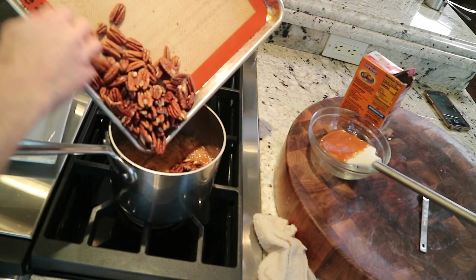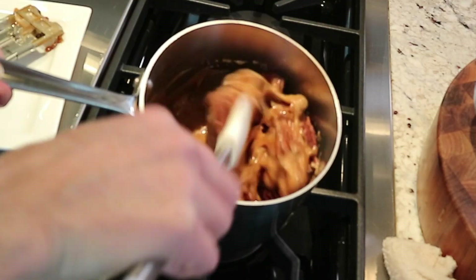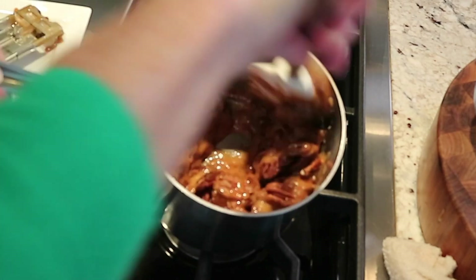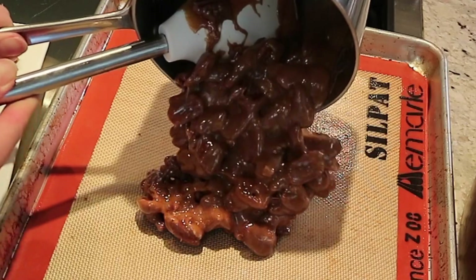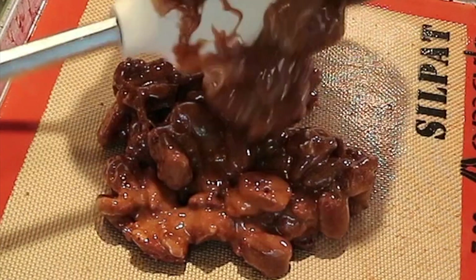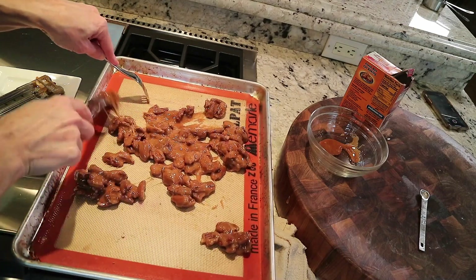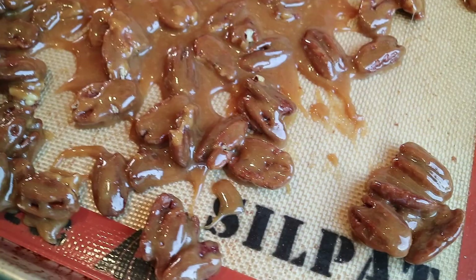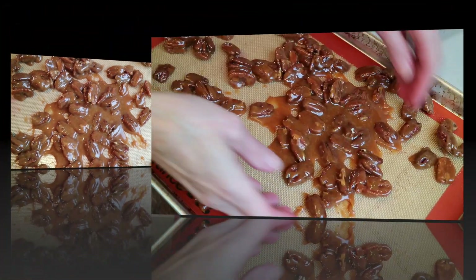Don't over-stir it too much because we'll cool the candy. Now we need to add our pecans right in there — we want it to set perfectly. Take two forks, have them lined up and ready to go, and quickly just separate them. Now you just want to let it set at room temperature for a few hours to harden, just like a brittle.